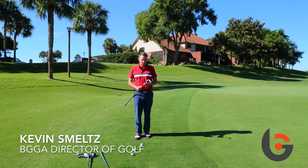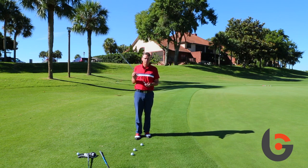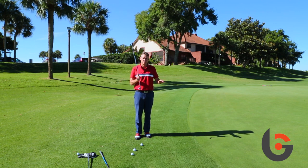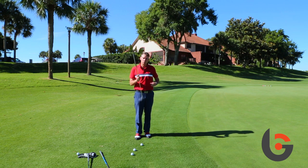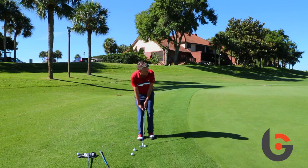Here's a great drill to practice around the green. I'm going to take three different clubs — you can even use four, or even a putter. Different clubs have different lofts, which results in different trajectories, and different trajectories result in different rolls. One's going to roll a little farther, one a little shorter. I'll hit my 50-degree wedge first.